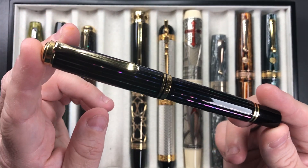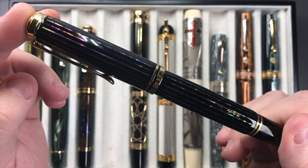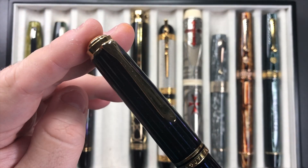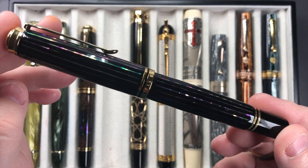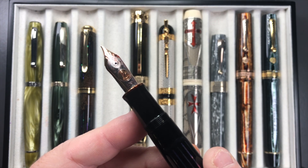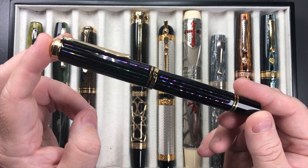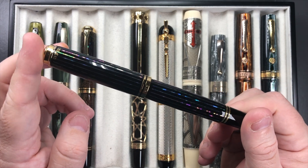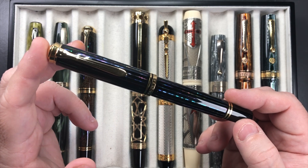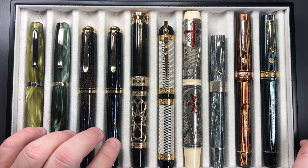I also have another Pelican inked up — the Pelican M1000 Raden Sunlight. Again a beautiful pen with all these raden strips, the pelican beak clip, and a number eight size M1000 nib with a massive feed. These are really good writers. I was able to pick both of these up within about a month of each other from the same seller — I thought he was a personal collector but he appears to be a retailer. I'm very glad I got these at the prices I did.